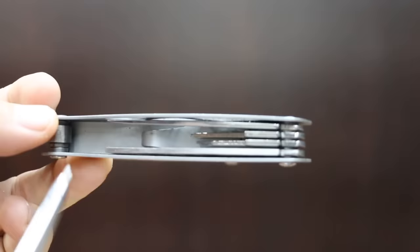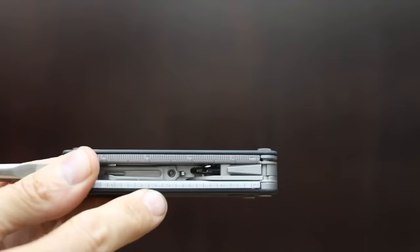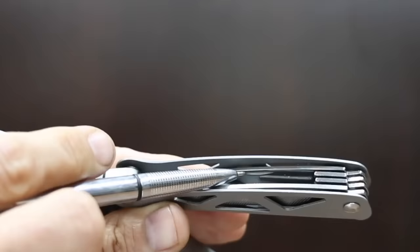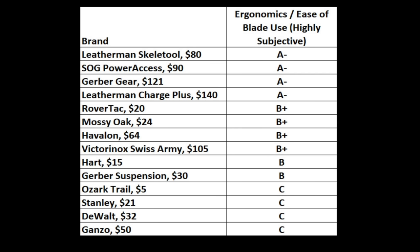Ergonomics and comfort are highly subjective but definitely something to consider. Unless you're wearing gloves, the very affordable Ozark Trail and Stanley brands are very uncomfortable on the hands. The best brands for handle comfort include the Leatherman Charge Plus, Mossy Oak, SOG, and Victorinox. For ease of access, you almost need a screwdriver to access the knife on the Ozark Trail and all the tools are very stiff. On the other hand, the Gerber Gear offers very easy access with tools that move very freely. The Ozark Trail, Stanley, DeWalt, and Gonzo will take a lot more effort to deploy tools compared to the Leatherman Skeletool, SOG, Gerber Gear, and Leatherman Charge Plus.